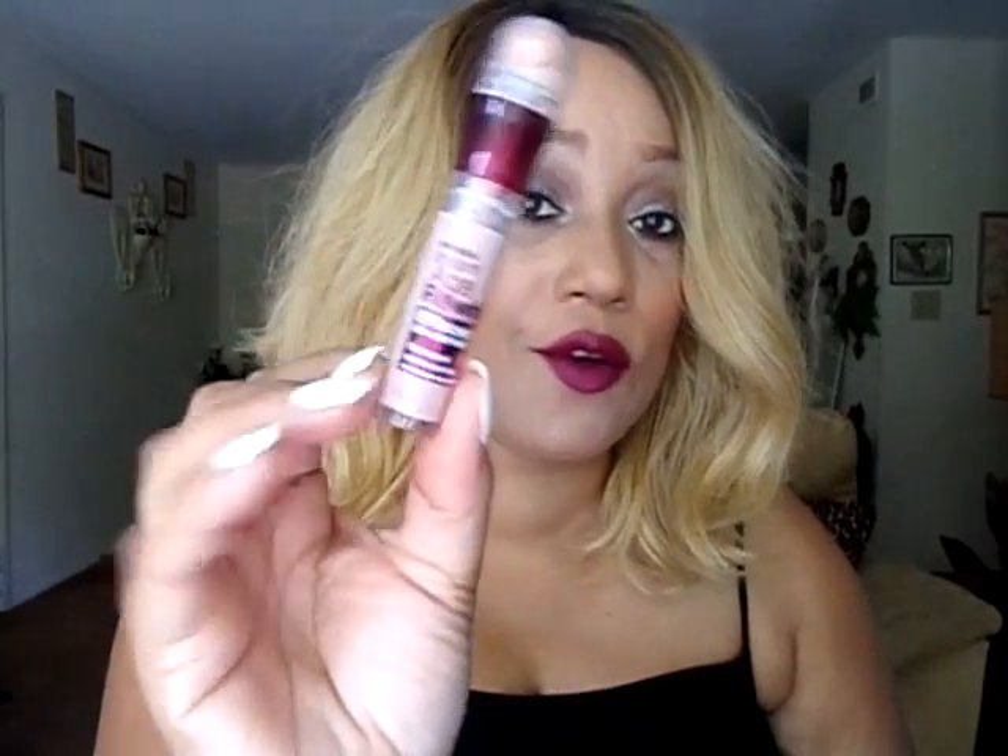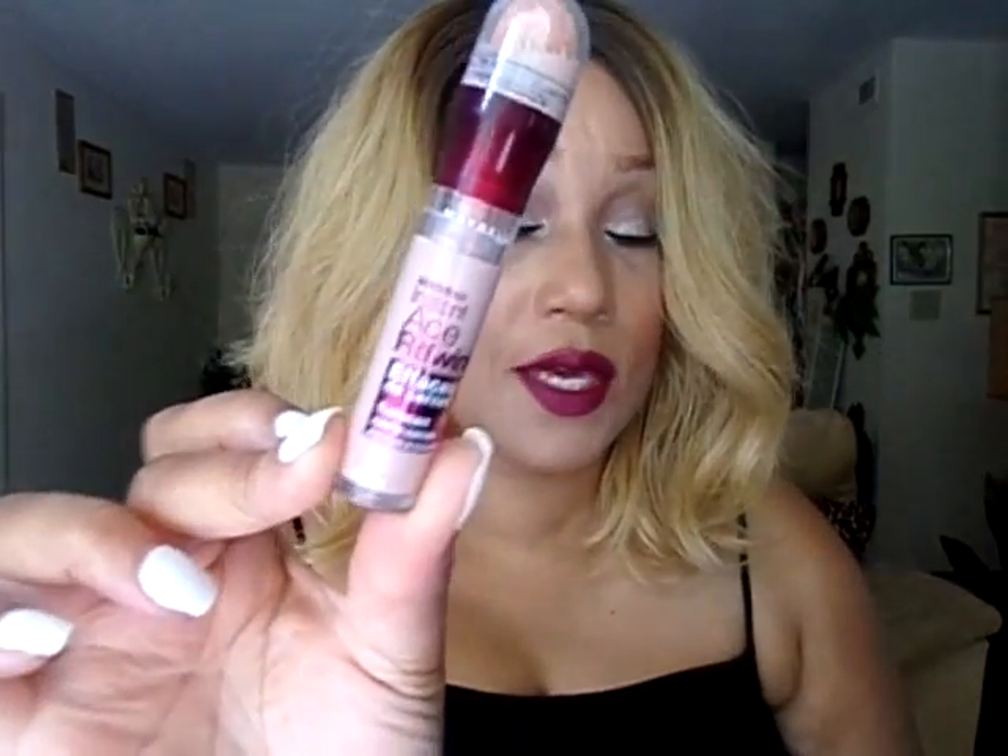I also used the All May Bright Eyes Liner and Highlight Duo — I used this shade to line my lower lash line. And as an eyelid primer, I used the Maybelline Instant Age Rewind Concealer in the Brightener and Illuminator kind. I used this as an eyelid primer, as it just sticks out the eyeshadows and makes them a little bit more bold.